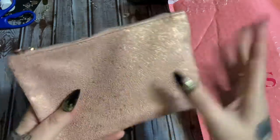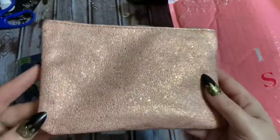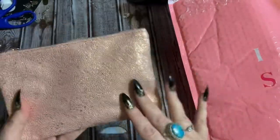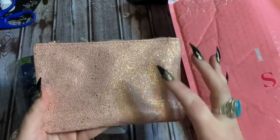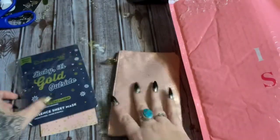So anyway, this is my basic Ipsy bag — the little one. This is what it looks like. Isn't that pretty? Y'all know I don't like pink — I sincerely do not like pink — but this is sort of like a muted, almost like a muted rose gold type deal. So anyway, there is the bag.